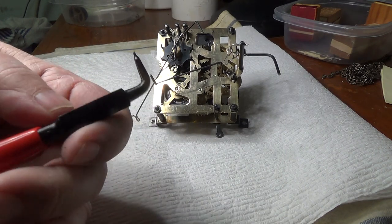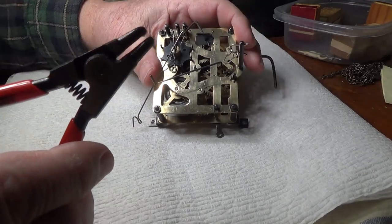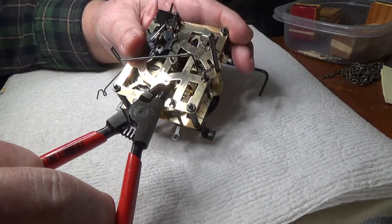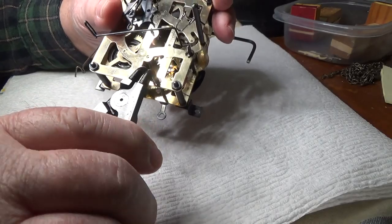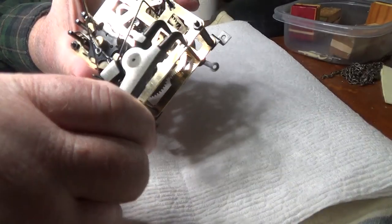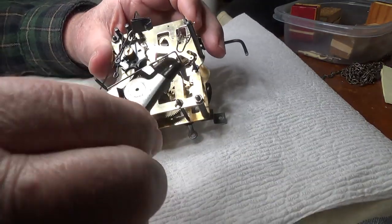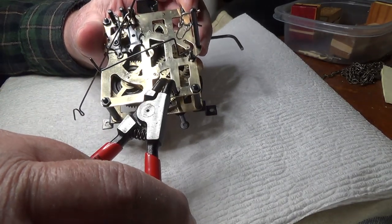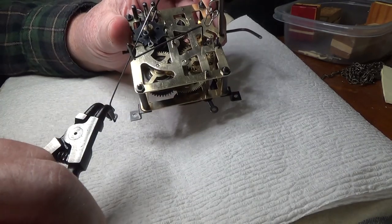Online, some people said that these circlip-type removers didn't work on those clips very well and that the tips would bend. Anyway, I got the thing, and just to demonstrate — I put it right in there, squeeze just a little bit, and it comes right off.